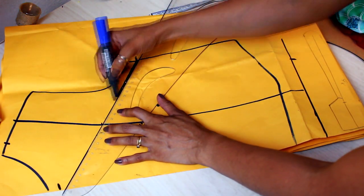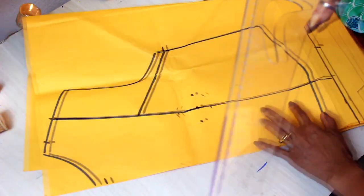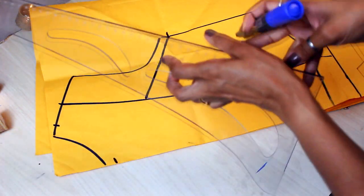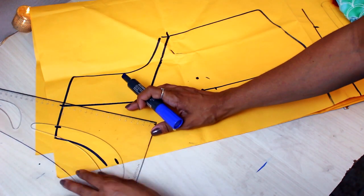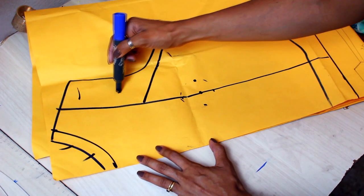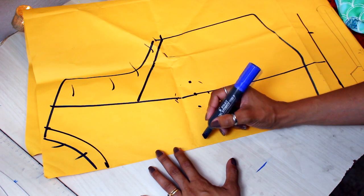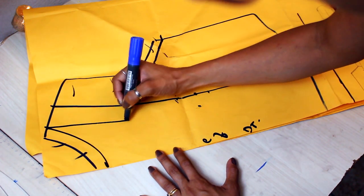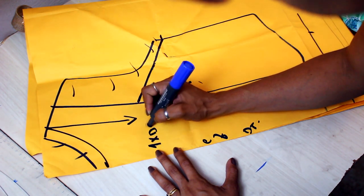Vou fazer uma cava aqui, mais abaixo um pouquinho do que a minha medida. Daqui pra cá eu vou subir reto. Essas medidas que eu tô passando — descer 2cm aqui — vocês podem usar como padrão pra todos os tamanhos. O mais importante é você fazer a base no tamanho que você quer fazer a sua peça, porque aí você vai conseguir fazer essas alterações e manter a estrutura da peça no seu tamanho. Venho aqui, faço meu decote redondinho. Tudo isso aqui de fora eu vou descartar do meu molde. A minha modelagem vai ser essa daqui: centro frente, dobra do tecido — o fio reto vai ser aqui, bem retinho. Vou cortar essa peça uma vez na dobra do tecido.